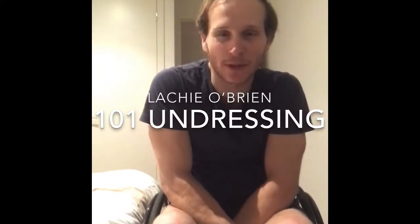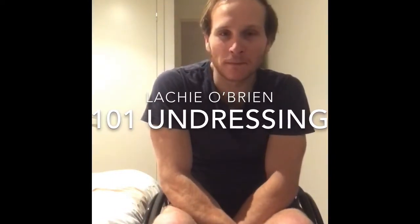Hi guys, it's Lachie O'Brien here. I hope you're doing well. I talked to Josh the other day and thought a good idea would be to show you guys a video of how to get undressed in your wheelchair and dressed as well. I'll try and explain it step by step and do it as fast as I can. First, what I like to do is place my hands on my wheelchair.